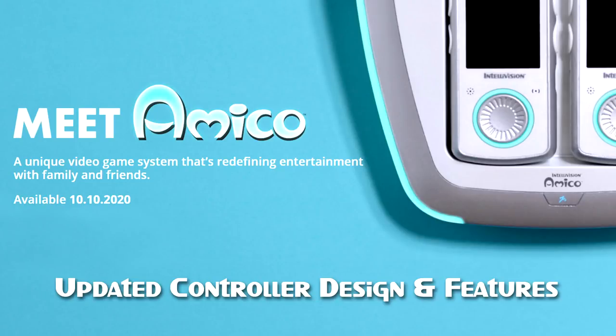Hi everyone, this is Intellivision CEO Tommy Tallarico and on our 40th anniversary I wanted to share with everybody the latest and greatest news about our controller.